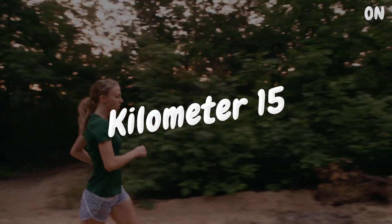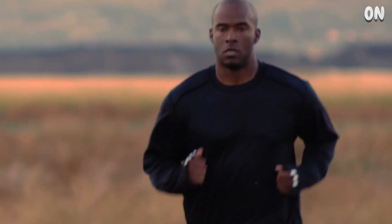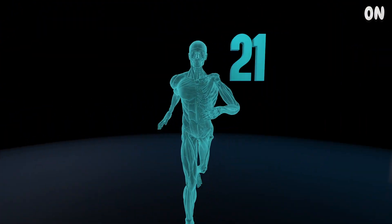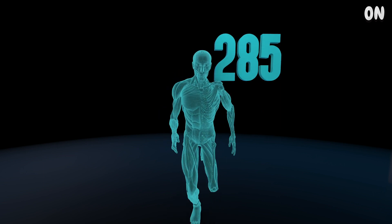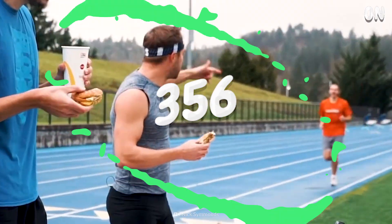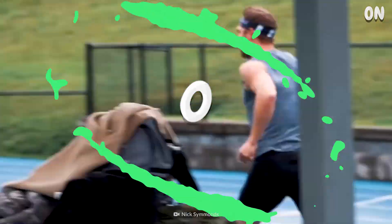Kilometer 15. You're now about two hours into the marathon and incredibly exhausted. But the good news? Your body is burning an insane amount of calories. At the start of your run, your body was burning about 150 calories every hour. But now, your body is burning nearly 800 calories per hour. That means you can eat a Big Mac and a small order of fries, and within an hour, burn the entire meal off.